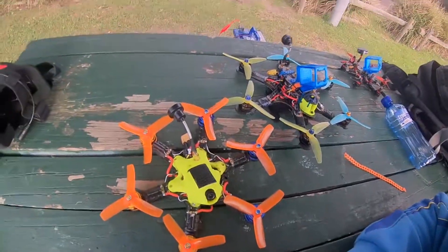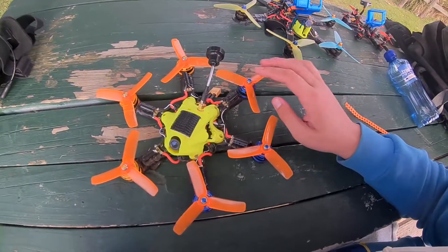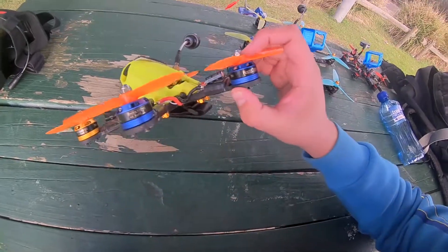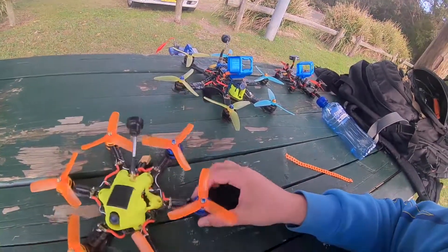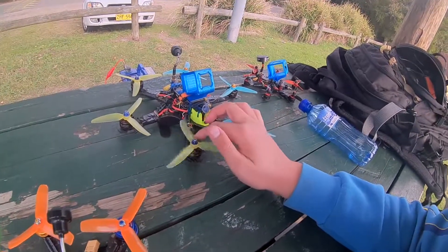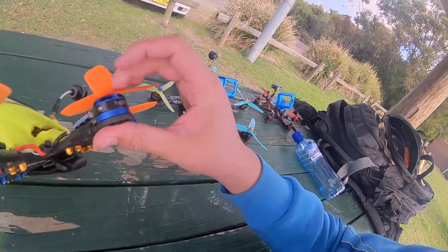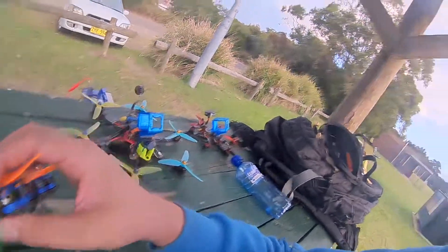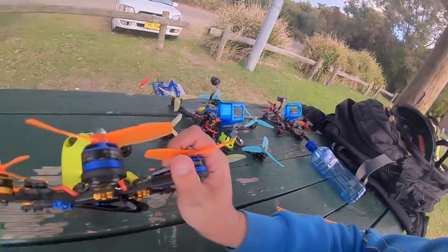Greetings. I figured I'd give you a little walk around with my 4-inch hexacopter. This was mostly built from parts that I had laying around when I was trying to get this thing to fly how I wanted it. Originally I had this as a 4S setup and I wanted to try and have good performance but have a hexacopter — and have the characteristics of a hexacopter, which I prefer over a quad.